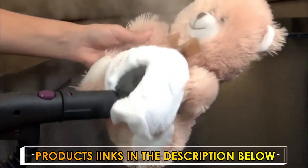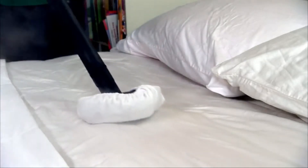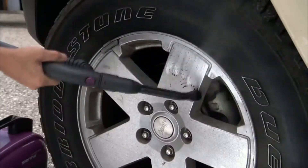It's ideal for sanitizing and deodorizing children's toys and pet areas, and even more. The EcoSteamer will also sanitize and deodorize fabrics, including carpets, pet beds, and furniture. Plus, use the EcoSteamer on your car for professional cleaning results.